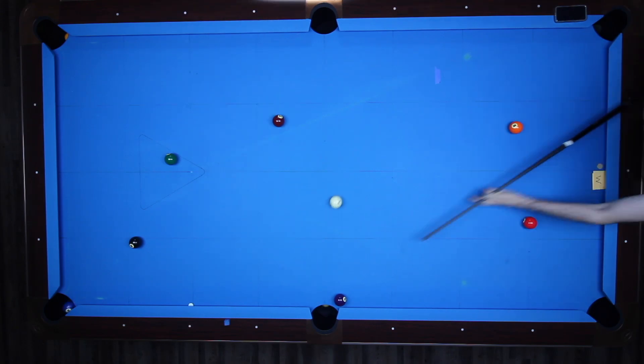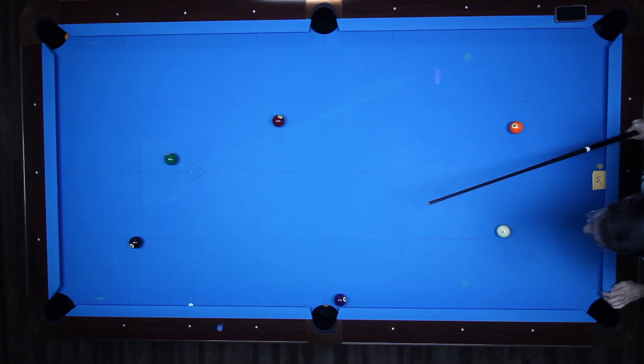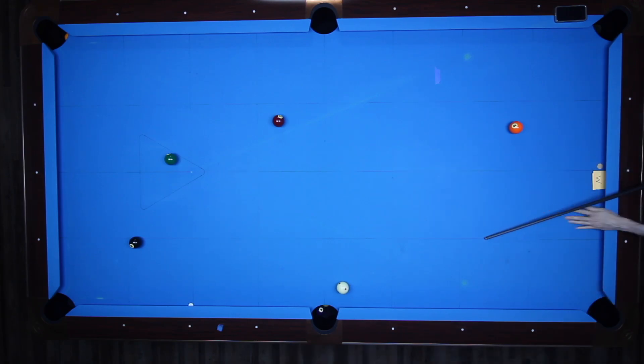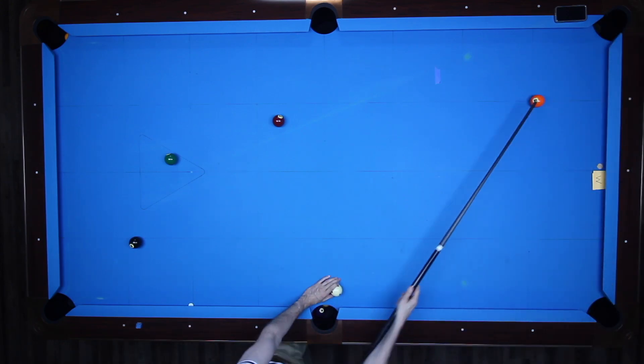I've been playing with a Predator cue since the late 90s, so anytime I've tried any other cue I can barely make a ball — I'm so used to the Predator. But right out of the gate I'm making quite a large number of balls using this carbon fiber shaft, so it's pretty close to the aim of the Predator.